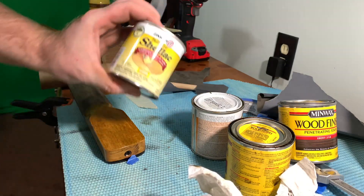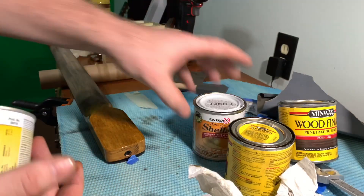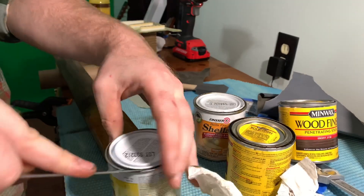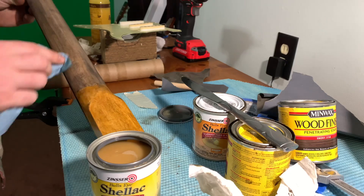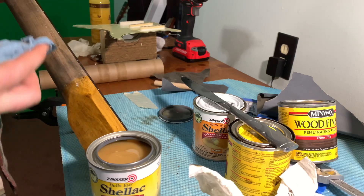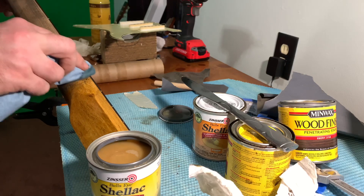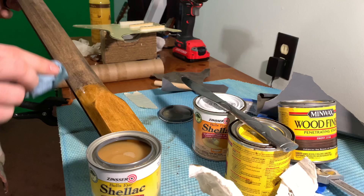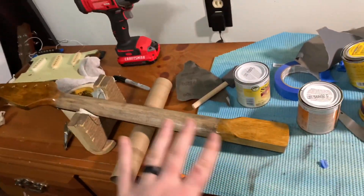Then I take clear shellac - not amber, clear shellac - and I'm going to just put one or two coats on where the wood is bare because I don't want it to not have any kind of finish on it. Then I'll dull it down to make it look a little bit more natural. I'm just rubbing it on with a paper towel. And this is what you're left with, so I'm going to leave it here to dry.